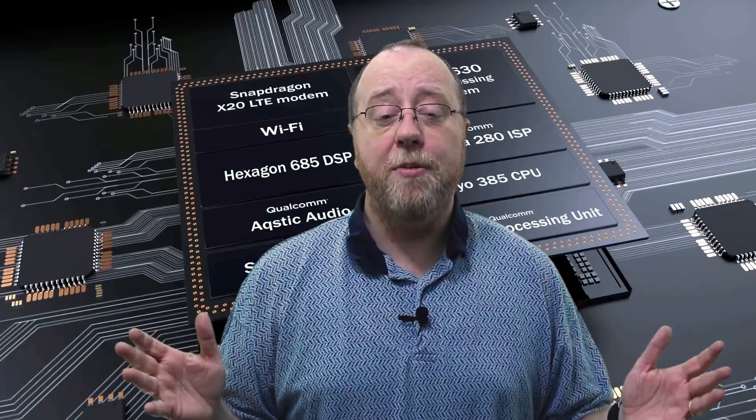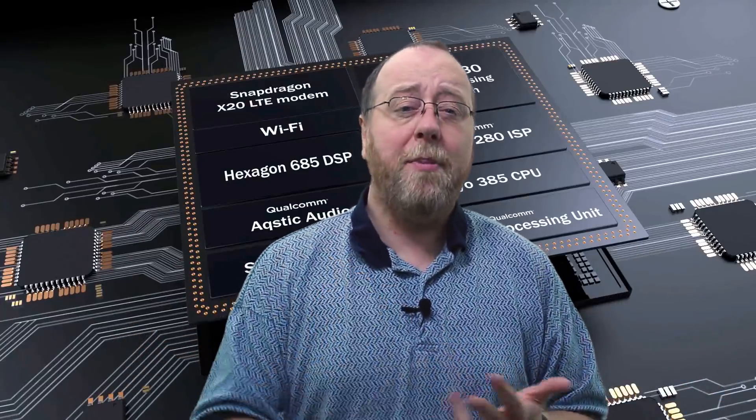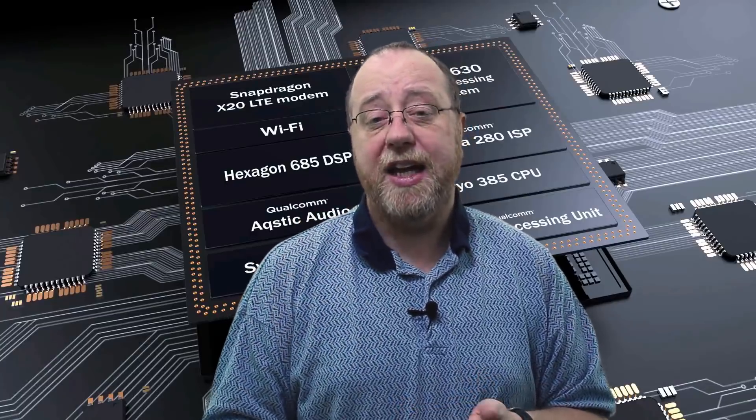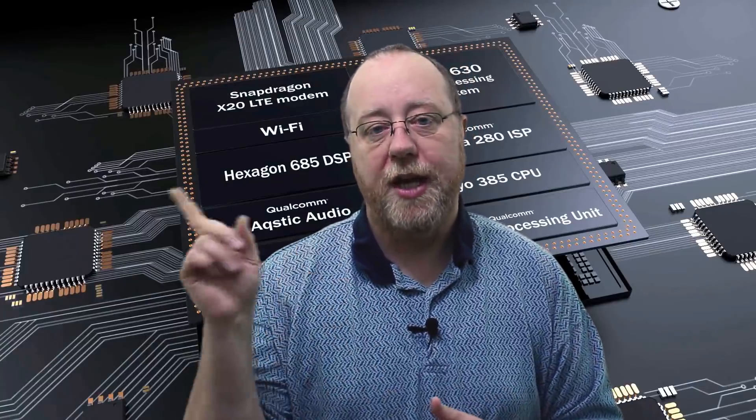Talking about memory for a moment, this system on a chip uses LP DDR4 low-power memory. It runs at 1.8 gigahertz, and you can have a maximum of eight gigabytes in a Snapdragon 845 phone. We're not going to see any 16 gigabyte phones next year.